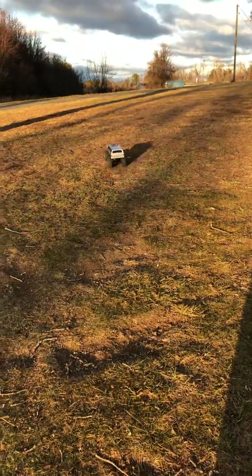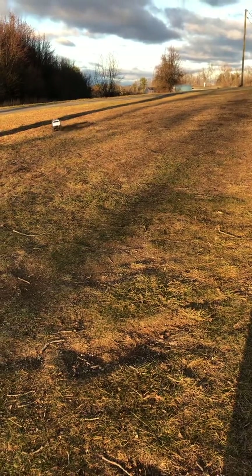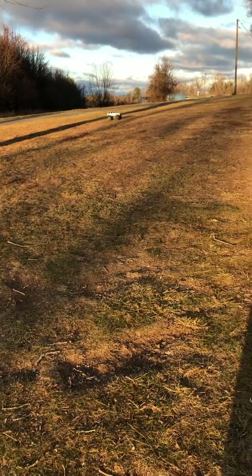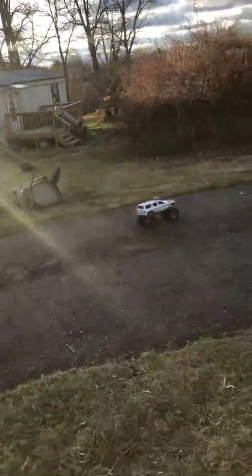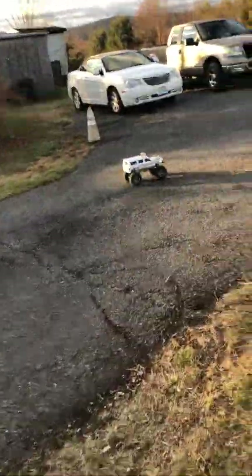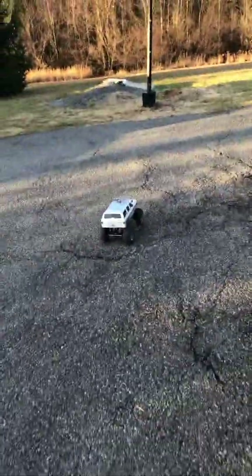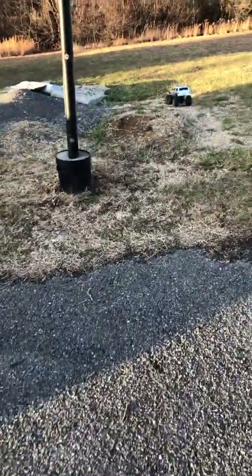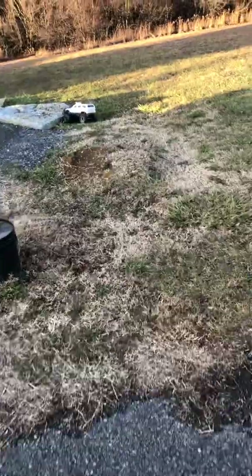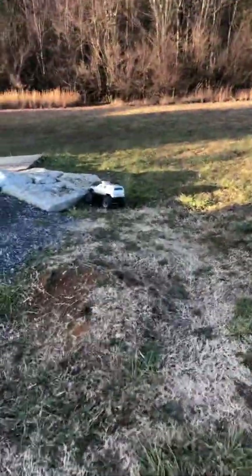Now this thing is pretty much a beast. The bumper has a place for two lights on the front — I'm going to go ahead and order those and get those installed too, so I can do some night trail driving. I'll probably do that when it gets warm; definitely not going to do it when it's cold like this.